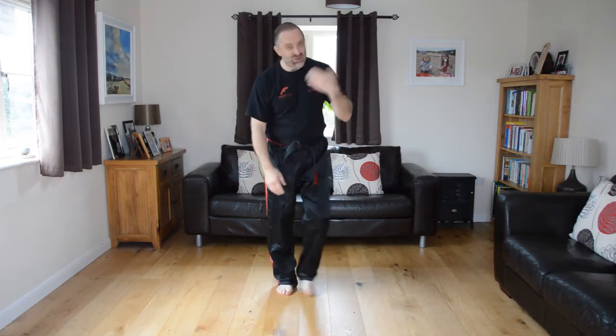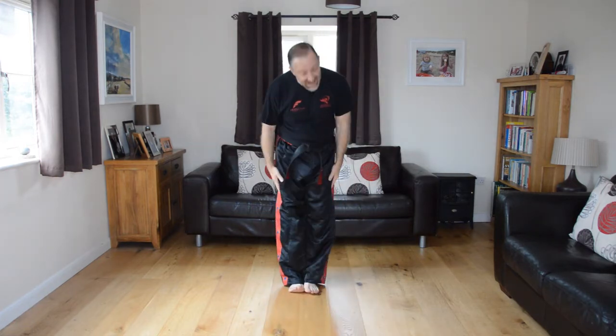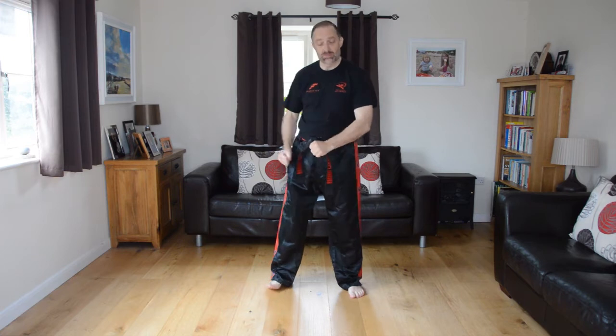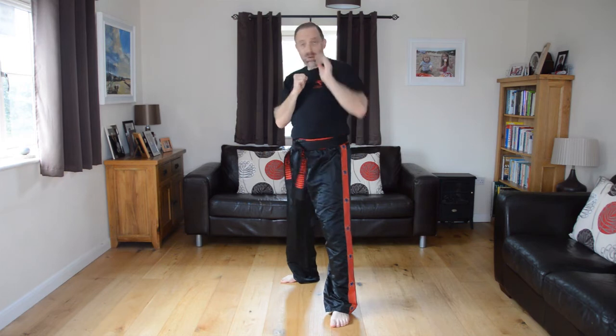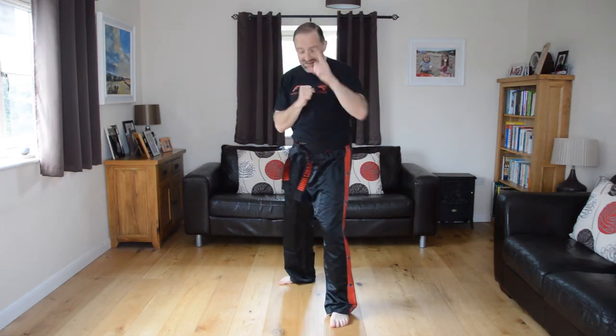Back to ready position — just relax for a moment. Quick recap: tension stance, ready stance, how to make a fist, how to make a guard, a jab, a jab cross, single palm — which works just as well on its own — or double palm. Next move: I'm going to show you how to make a back fist strike.